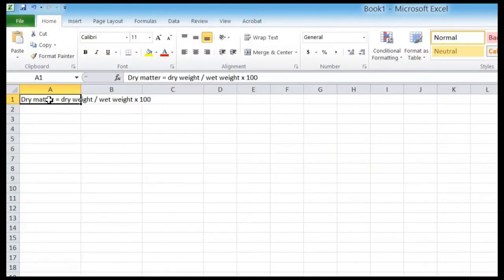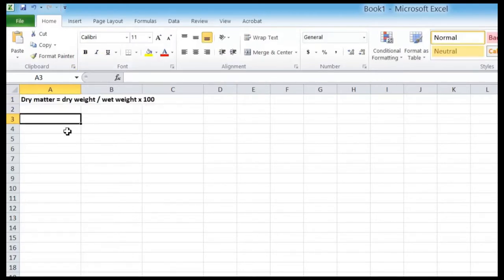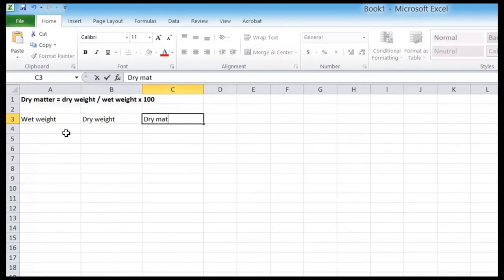Once you have your wet and dry weight, you will need to calculate the dry matter. To do this, you can either use a calculator or, in this demonstration, we will be using a Microsoft Excel spreadsheet. Here is our spreadsheet — it has the calculation at the top for reference: wet weight divided by dry weight, multiplied by 100. There are three labelled columns: one for the wet weight, one for the dry weight, and one for the formula.